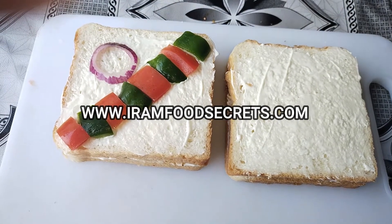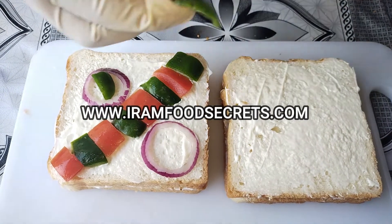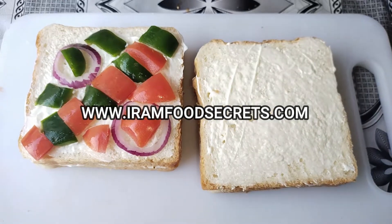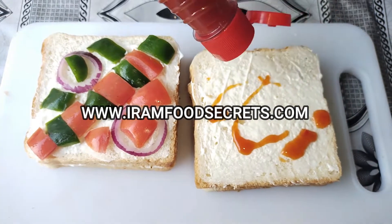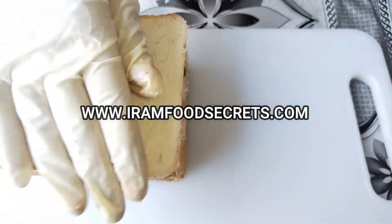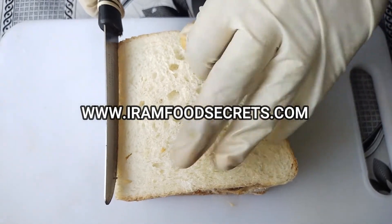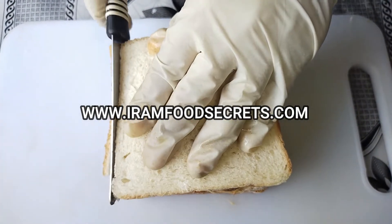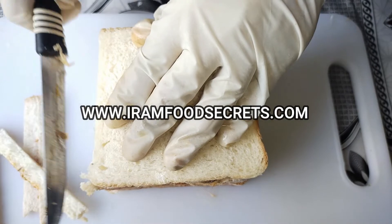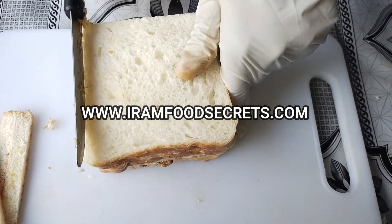We will use the tomatoes on the outer surface. We will also add fresh vegetables to make it more filling. We will add a layer of fresh vegetables as well. Now we will cut the bread into 4 sides, cutting the knife from the corner.